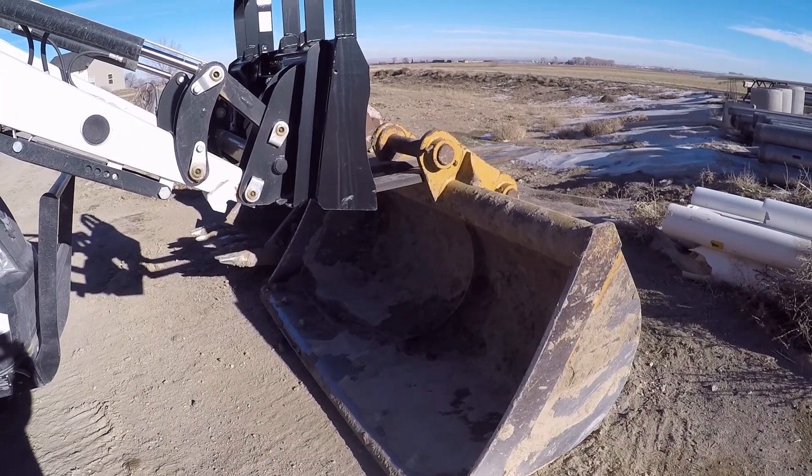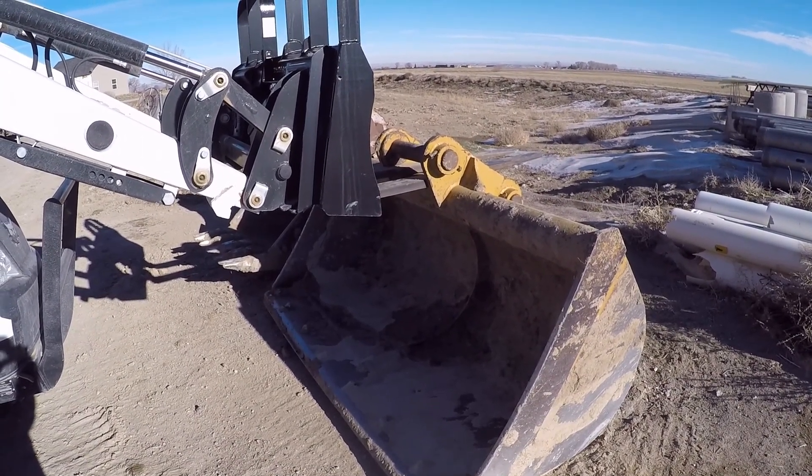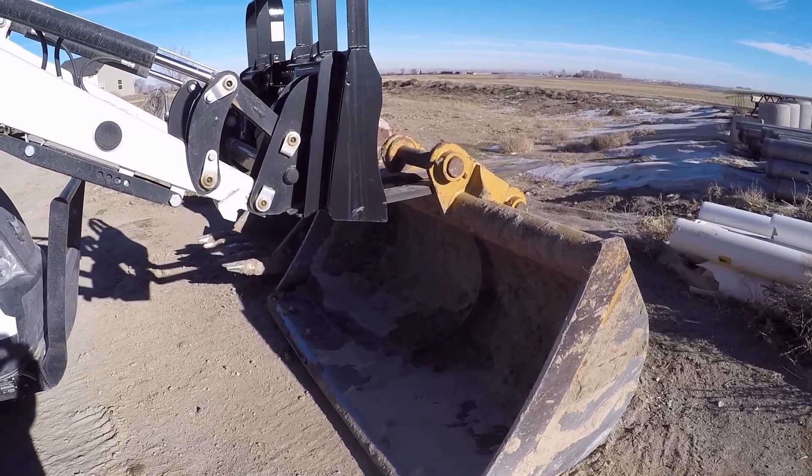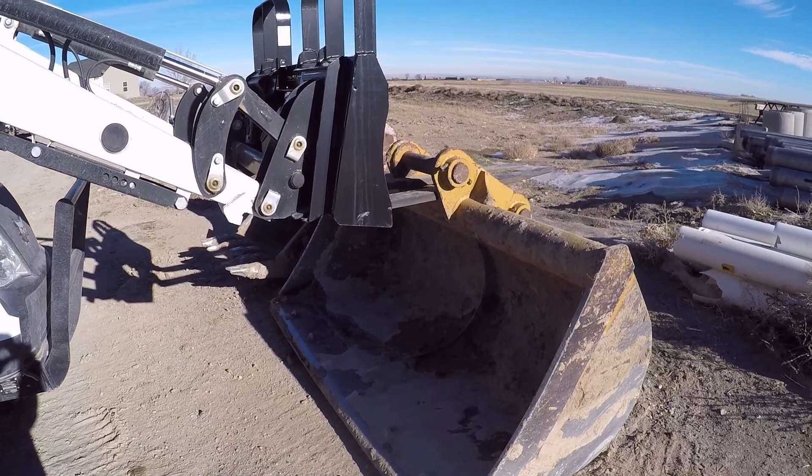Hey there, tubers. I thought I'd make a video today about the lift capacity and hydrostat on this CT5555.